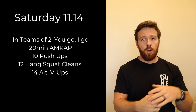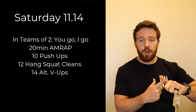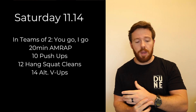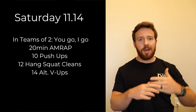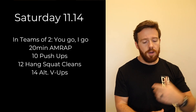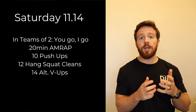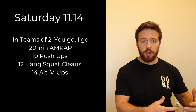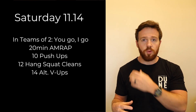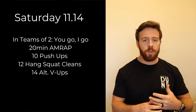Saturday's workout is a you-go-I-go format for 20 minutes. One partner does the full round before the other goes. The round is: 10 push-ups, 12 hang squat cleans alternating each rep, and 14 alternating V-ups — you're laying down, get into a V position, touch one foot, lay back down, touch the other foot for 14 reps. Push for higher intensity since you'll have a nice rest after each round while your partner goes.